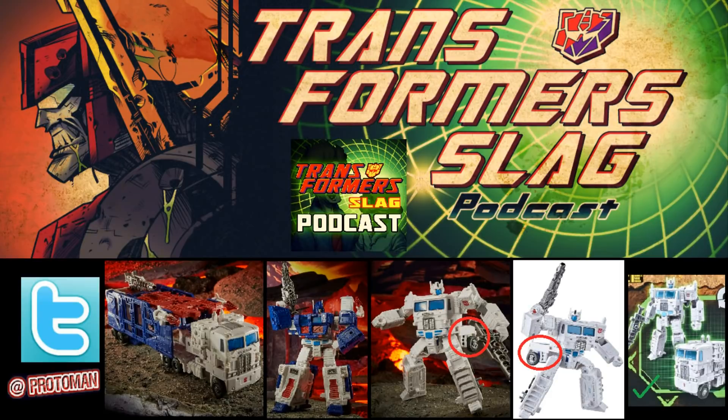That also gives us an idea of when wave 2 will probably be shipping out for all of these guys. Now, not much to really discuss in terms of the toy itself, but I do want to mention that a lot of these standardized images with the nice volcanic background — a lot of them are mistransformed or missing pieces, so don't judge this 100% on those.